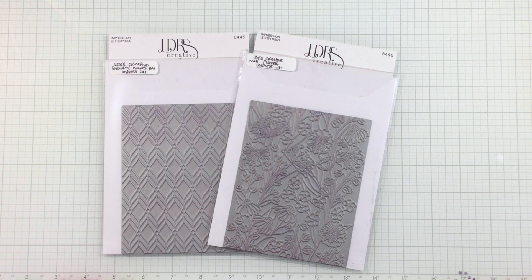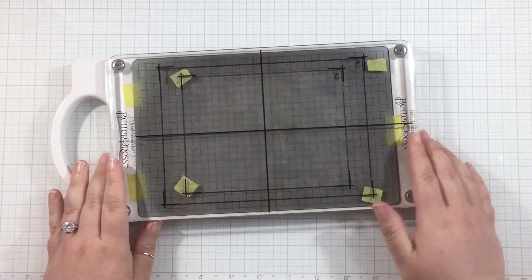I'm going to use the braided waves impression press plate along with the new wallflower press plate. Both of these are large enough to cover an A2 card completely. I'll use braided waves to show that, and for the wallflower I'll show you how to press it into a full panel — but I'm actually going to be chopping that in half to create two cards out of one panel.